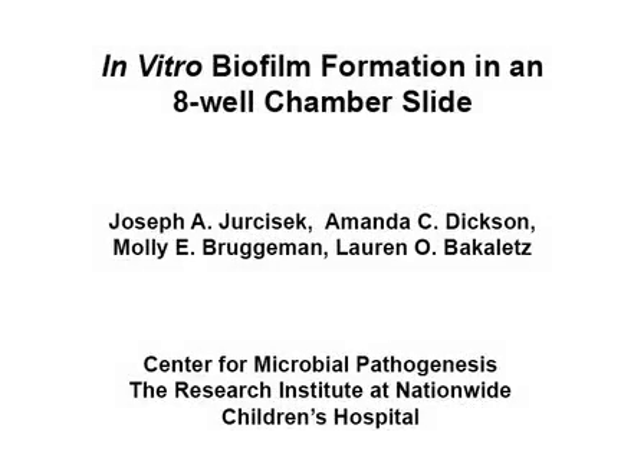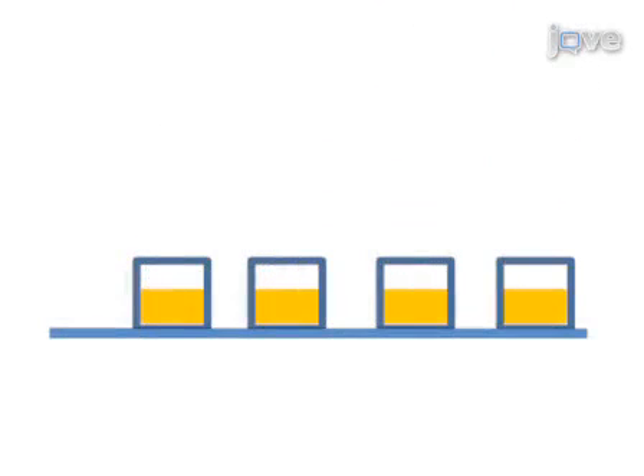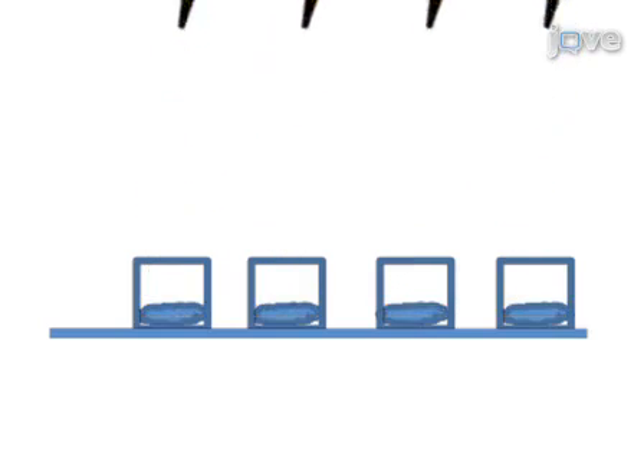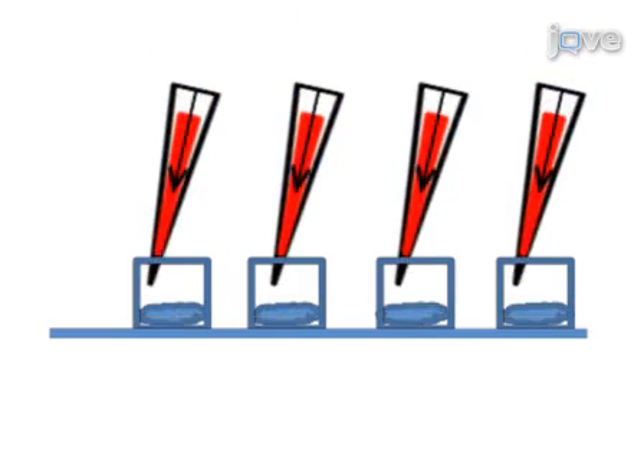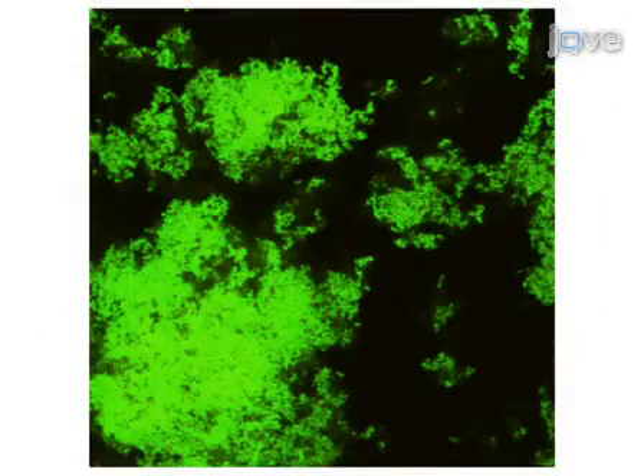The overall goal of this procedure is to grow bacterial biofilms in the wells of a chamber slide. Each well is first inoculated with bacteria in growth medium, then cultured at 37 degrees Celsius. Once the biofilms have formed, a vital dye is used to stain the cells. The biofilms are then washed and fixed, and the wells are sealed using a cover slip. Finally, the cells can be observed by confocal microscopy and the morphology of different biofilms characterized.